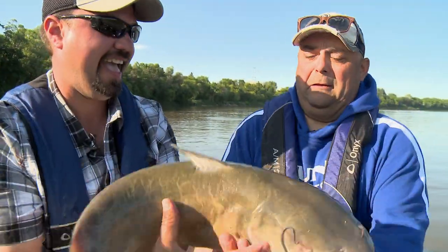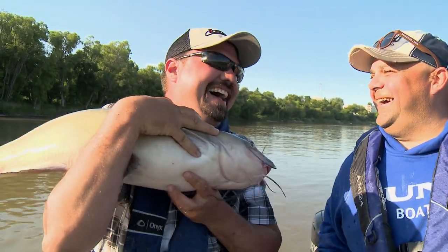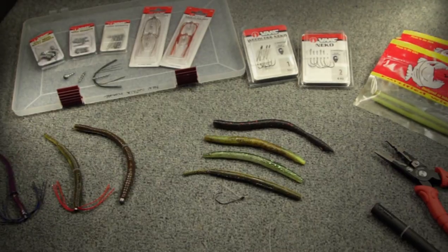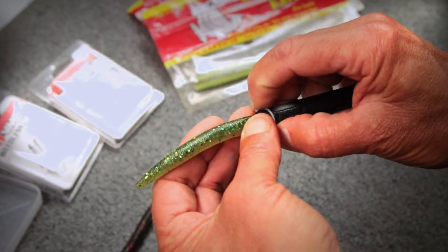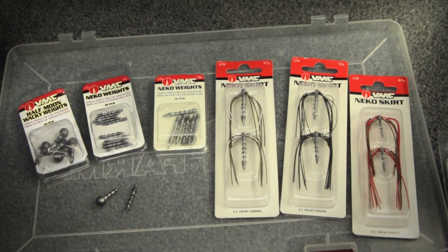I like this fish's moxie. Yeah, he's got some pluck — pluck and moxie. The one really interesting thing with a Neko rig is the placement of your O-ring and your hook in relation to the weight.